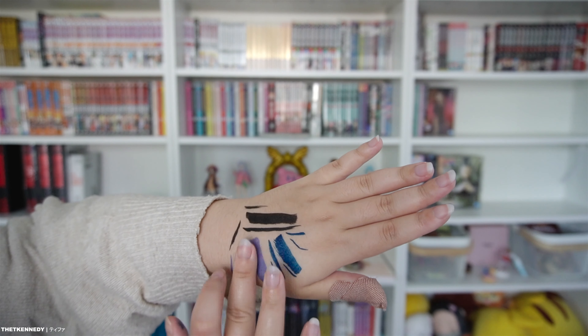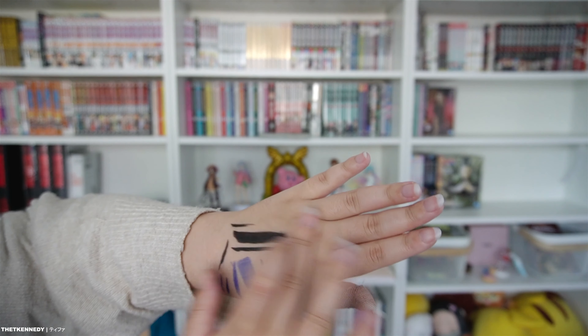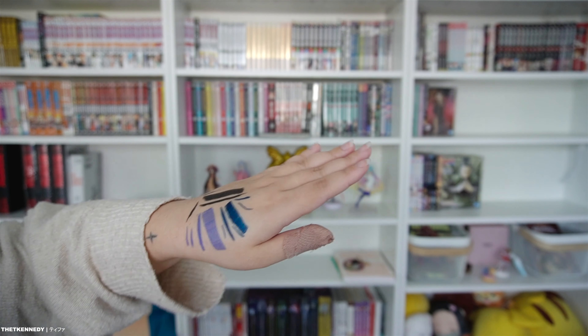All of these dried pretty fast so let's see if they smudge if I move my finger across them — let's test the durability. They seem pretty stuck on there, which is good. I like the way it dries and stays on so I won't accidentally smudge it, and hopefully that means it'll be long lasting as well.